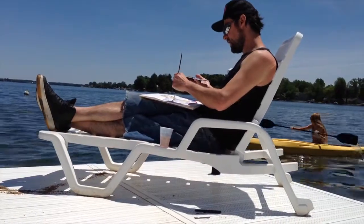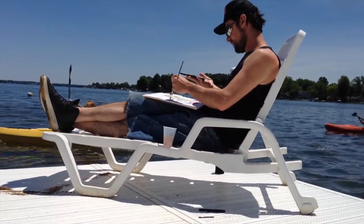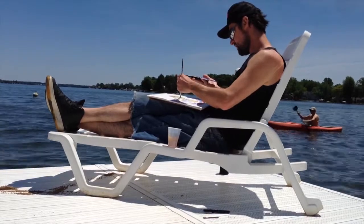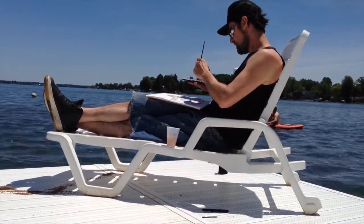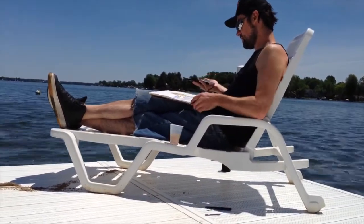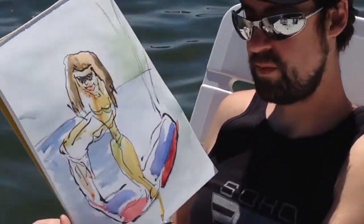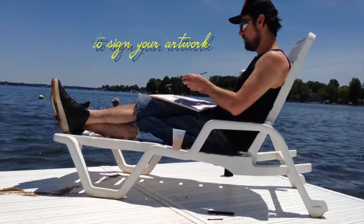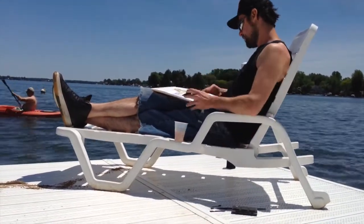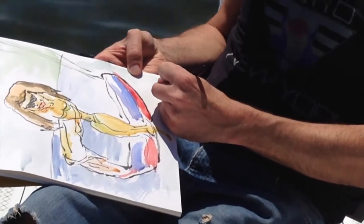We got kayakers coming in. Almost done. We got a little bit of mouth color there, and we're done. One last thing after I get a close-up — don't forget to sign your artwork. You always want to sign it. I'm going to switch back to my brush pen. Salco.